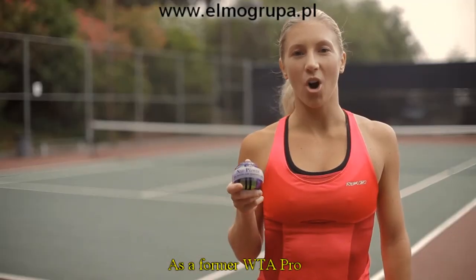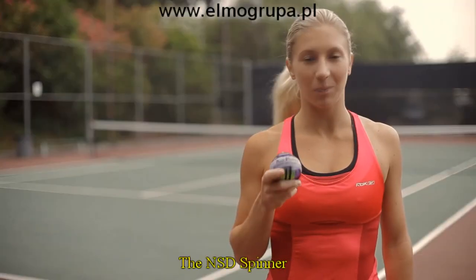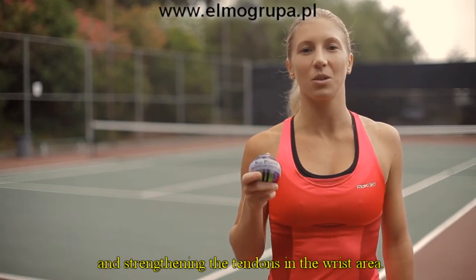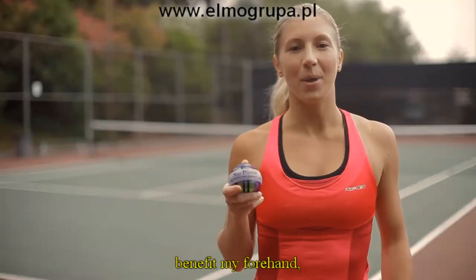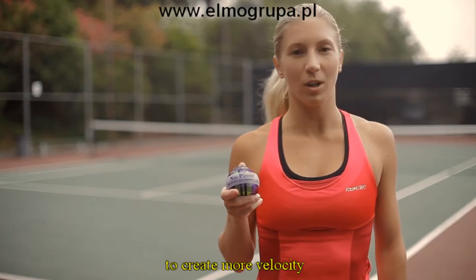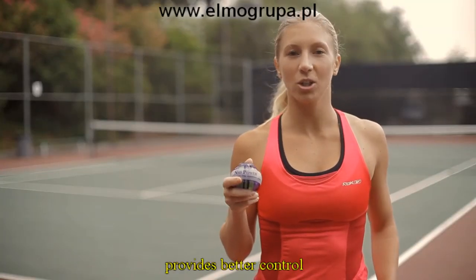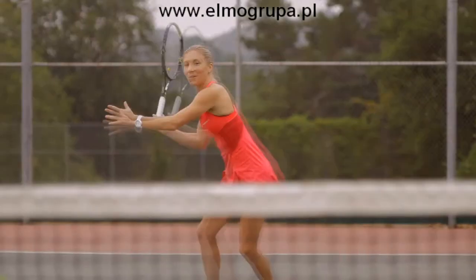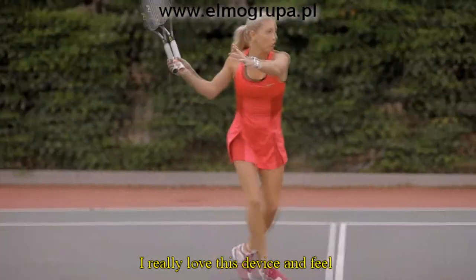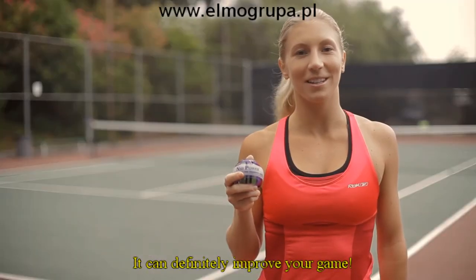As a former WTA Pro, I can attest to the necessity of having strong wrists and forearms. The NSD Spinner can help tremendously in building those muscles and strengthening the tendons in the wrist area. Stronger wrists benefit my forehand, backhand, and serve, as it helps to create more velocity through action in the wrist. Stronger grip through the use of the NSD Spinner provides better control over the spin of the tennis ball. Better command helps with better placement of the ball. I really love this device and feel that it should be a part of any tennis player's workout routine. It can definitely improve your game.